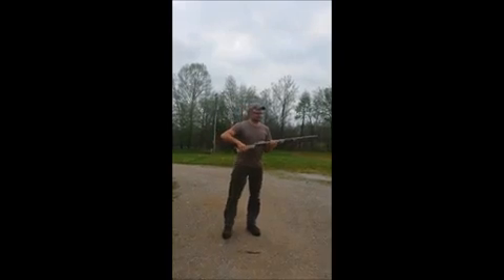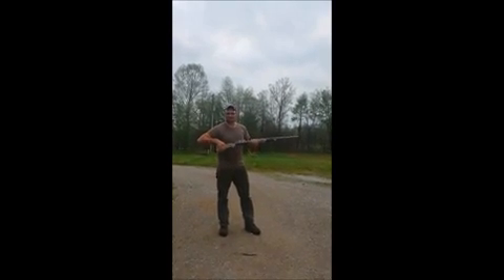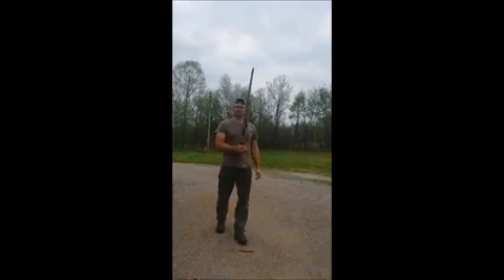You can see right there, safety's still on. I put my hand way back here just so you can see. Watch what happens — I'm not touching this trigger, the safety's on, trigger's not pulled. Brand new gun from Winchester.